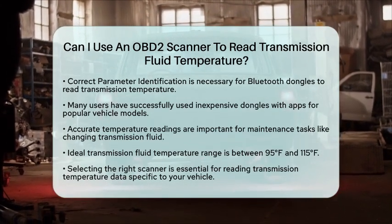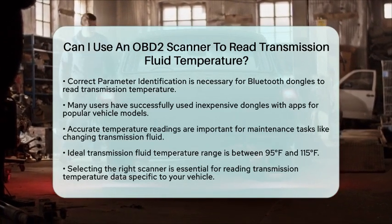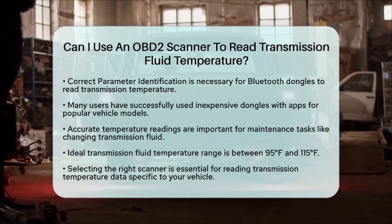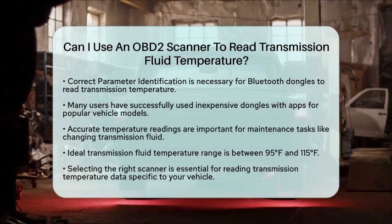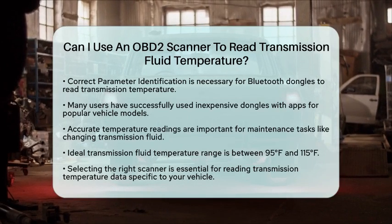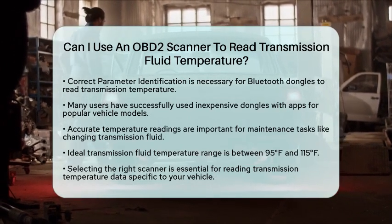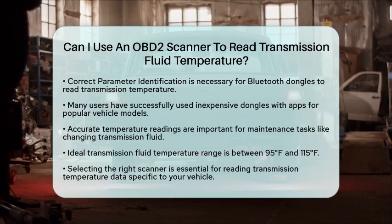In summary, an OBD2 scanner can read transmission fluid temperature if it supports the specific transmission module and parameter identifications of your vehicle. For drivetrain upgrades and monitoring transmission performance, having a transmission fluid temperature gauge accessible via an OBD2 scanner is a practical tool. When selecting a scanner, make sure it can read transmission temperature data for your specific vehicle to meet your needs.